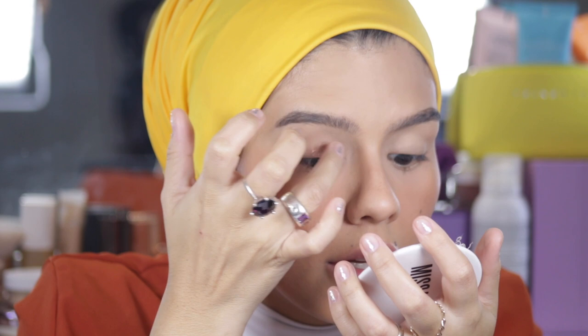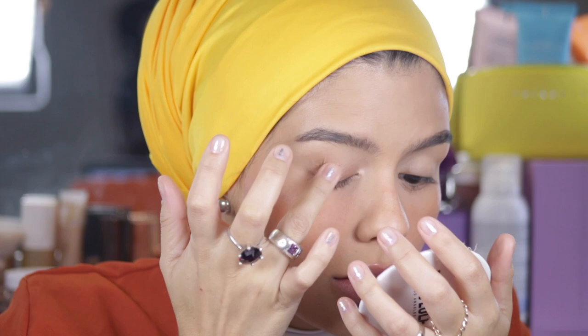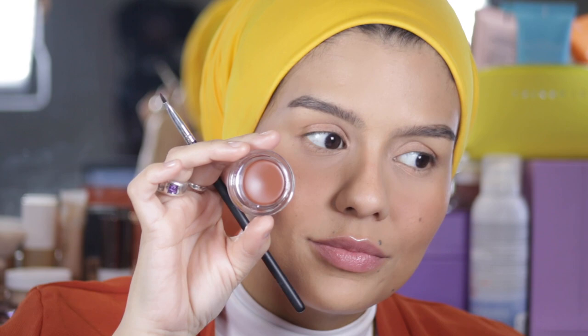First, we're going to start with a little bit of Hope all over the lid. It's really creamy — oh my God, so beautiful. I'm going to play a little bit in my inner corner of the eye. Now with an eyeliner brush, you can start with a little bit in the inner corner of the eye and outer corner of the eye.